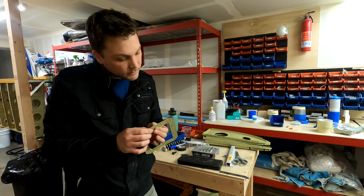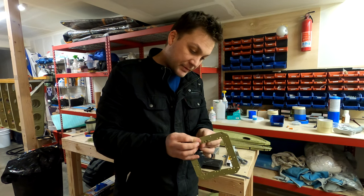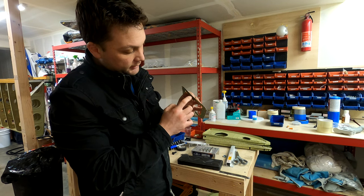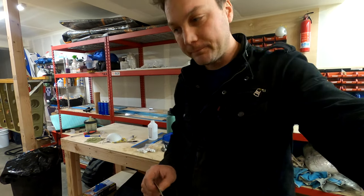I'm not wholly satisfied with the dimples in the nut plates, but the idea is you just don't want a gap between the doubler plate and the nut plate. I think I got it close enough, so I'm going to go with it.